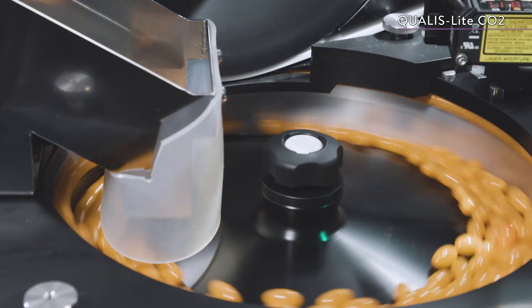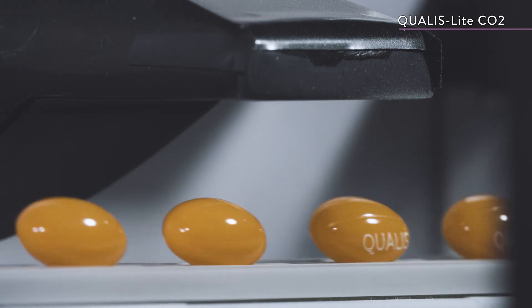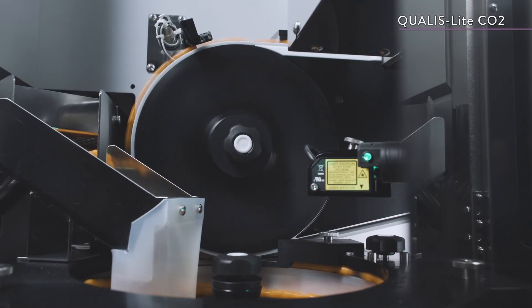The Qualis Lite CO2 is a high-speed, high-quality CO2 laser printer that is compact and easy to maintain.